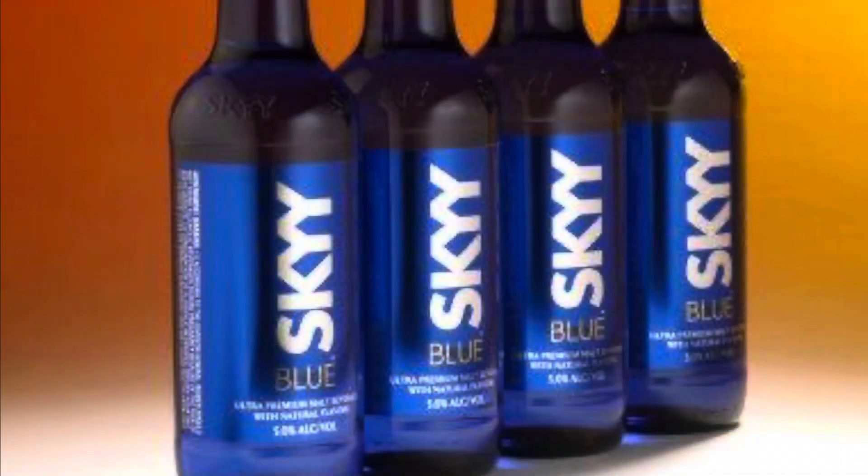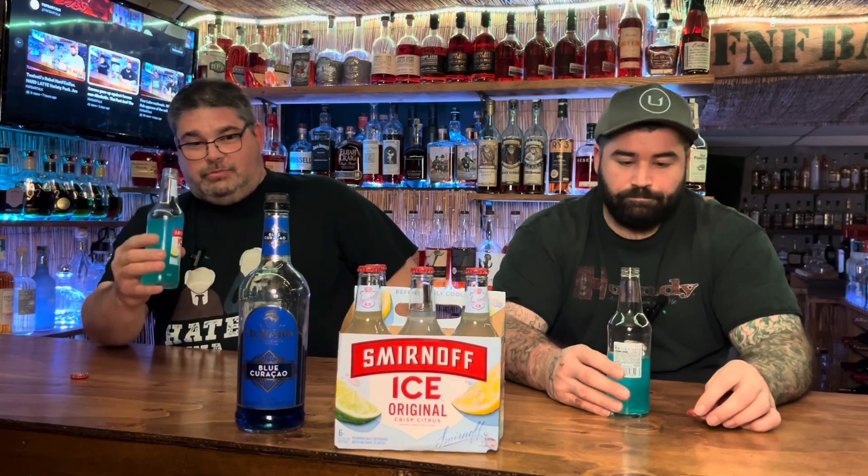There was another one we used to drink that I don't think they make anymore — it was UV Blue. That's the one we got from Total Wine. It was really good, very comparable to Sky Blue, and they just stopped making them. They were just gone — couldn't find them anywhere.